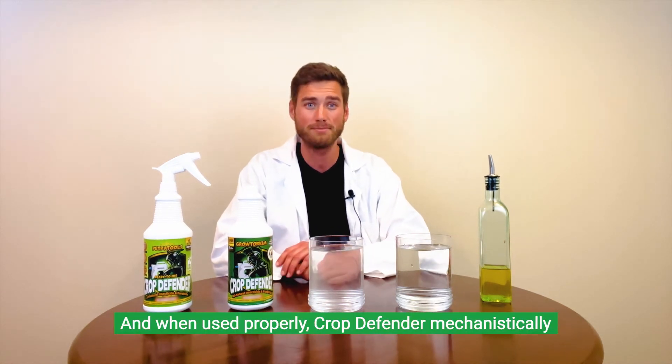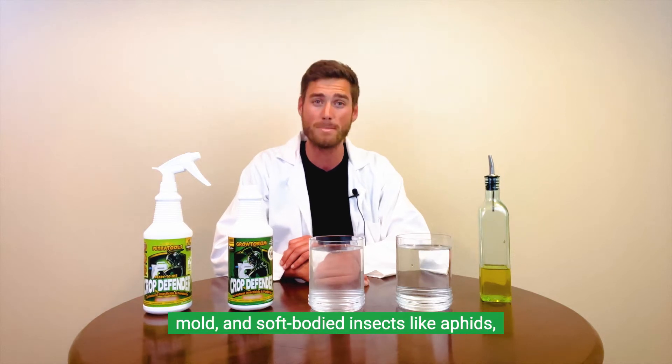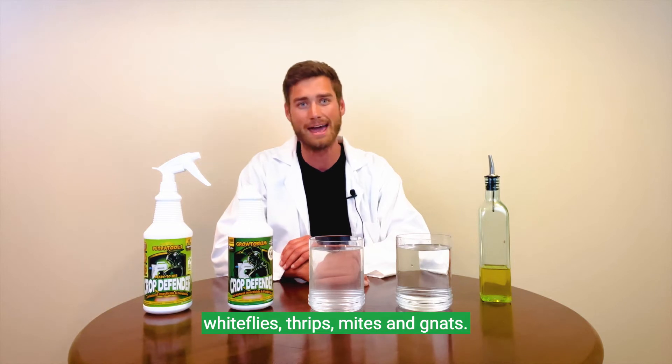And when used properly, Crop Defender mechanistically cannot be tolerated by powdery mildew, mold, and soft-bodied insects like aphids, whiteflies, thrips, mites, and gnats.